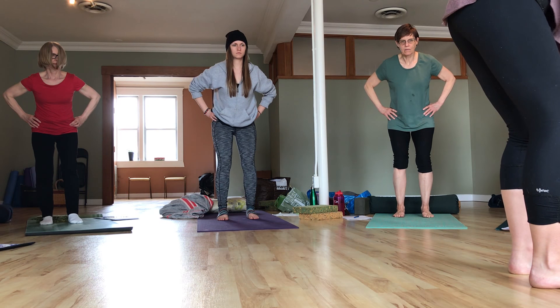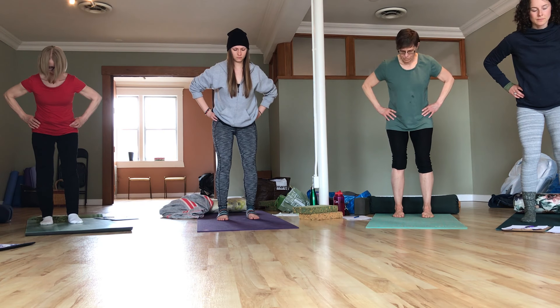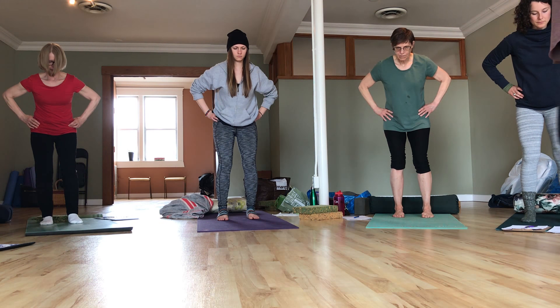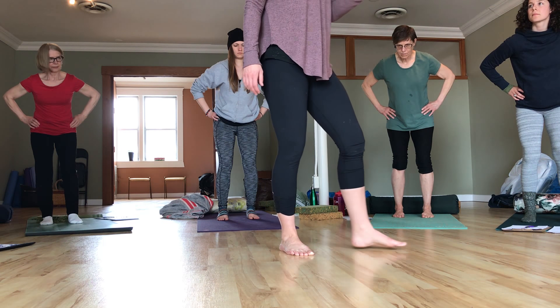Press your feet down like you're trying to push the floor away from you, and then try to straighten up the legs without actually straightening the legs — so you're still in this little knee crouch position. What we're trying to create is contraction at the back of the legs. This is especially useful for people who have a hard time finding the hamstrings.